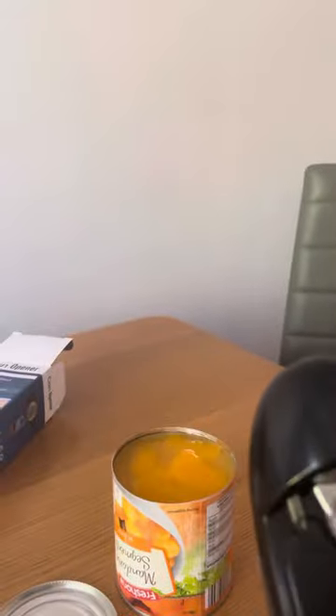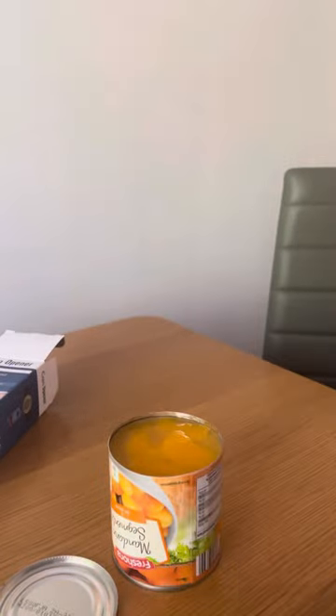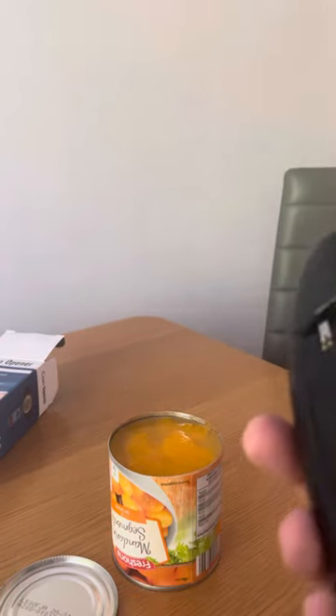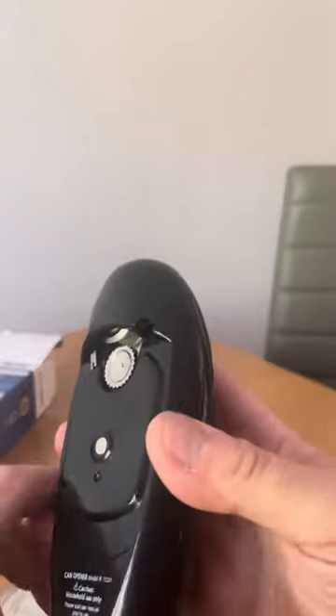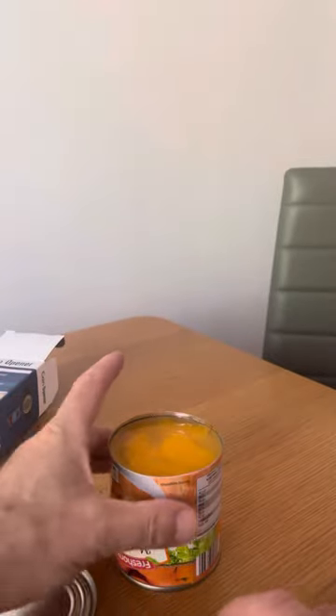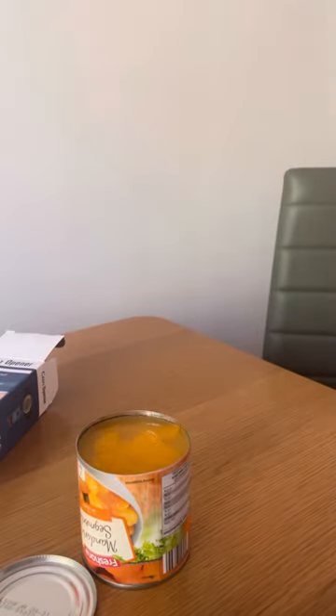It's opened the tin automatically — I think that's great, especially if you've got someone with hand problems or an elderly person. As you all saw, it's nice and easy to get the lid off and it's a nice clean open. I'm very impressed with this. I'll put the Amazon link up — thanks for watching.